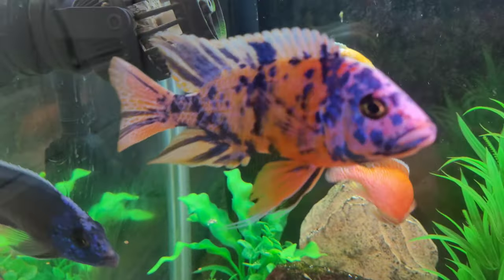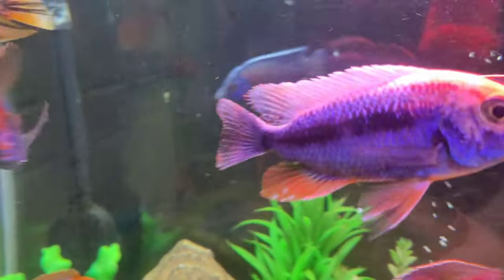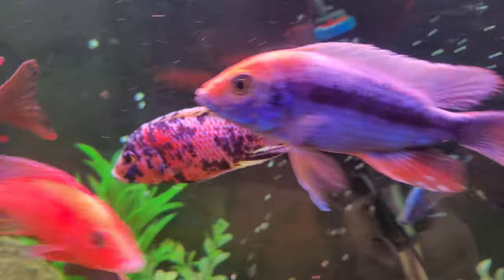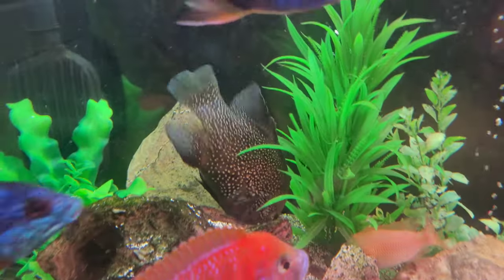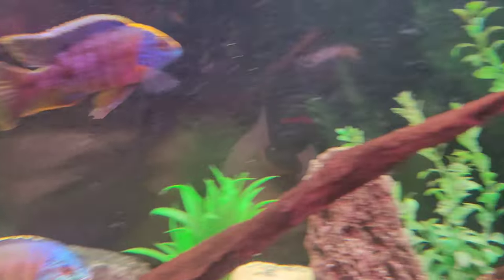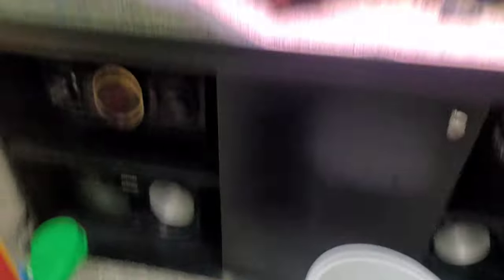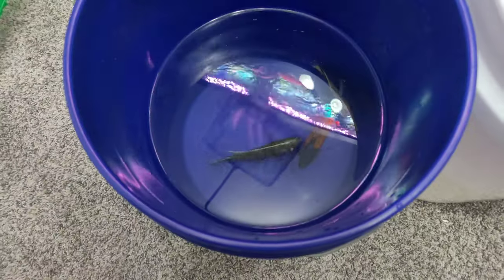Got some real beautiful fish in here with that OB. I love these sulfur head haps — if I'm wrong, drop it in the comments and let me know what they are. I'm pretty sure that's what they are — sulfur head haps. Of course I got a bunch of dragon bloods in here, really nice line of dragon bloods. My big old starry night and red empress too. I'm going to let these guys finish acclimating — about 15 minutes — and then we'll get them in the new tank.